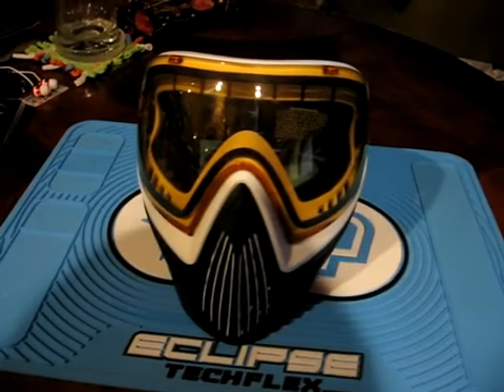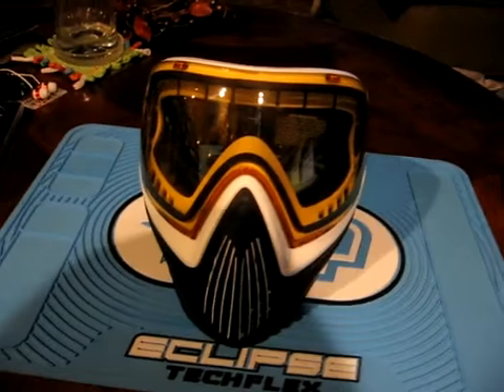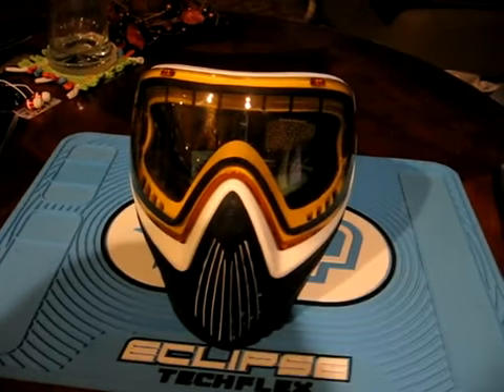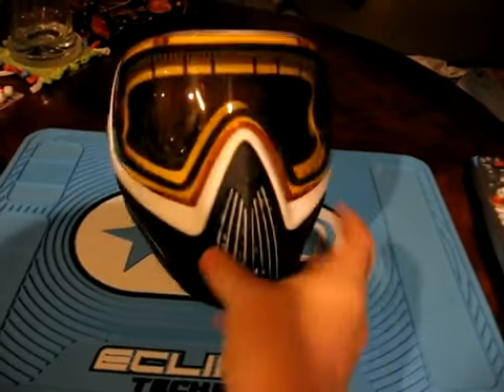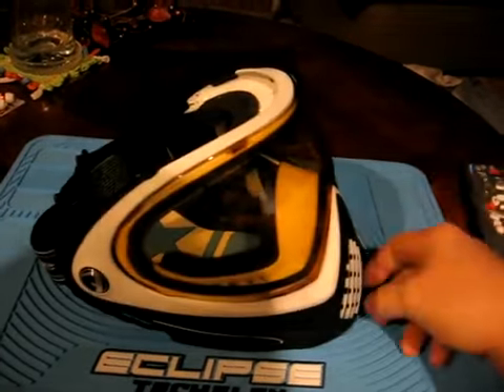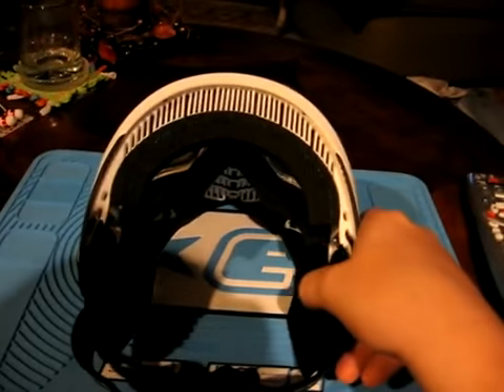Hey guys, it's Alec from LewicrisPB here, making another video for you. Today I'm going to show you how to take the lenses off of your Dye i4s, Envision 4s or whatever. If you read the manual you can figure this out, but a lot of times people don't understand manuals or instructions, or as I call them, destructions.